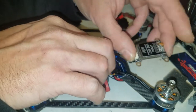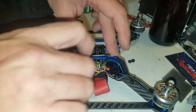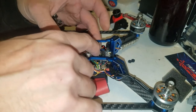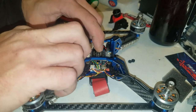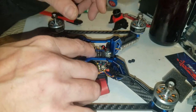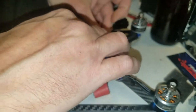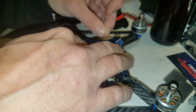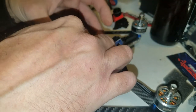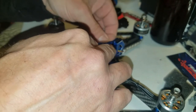Next, add the VTX. This VTX is switchable from zero power all the way up to 600 milliwatts. It's a great VTX — plenty of power and the signal seems to be pretty true. This is where it gets tricky — I might pause it so you don't have to watch me screw these things in. There's not a lot of room and I wish I had a nut driver.